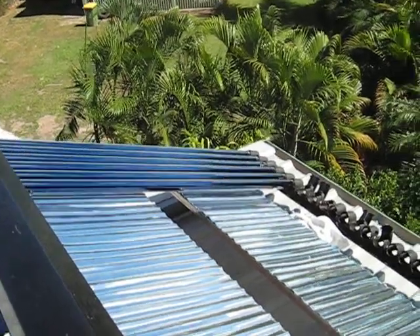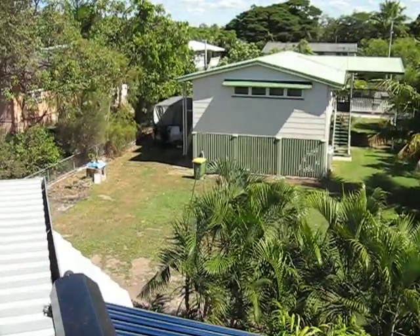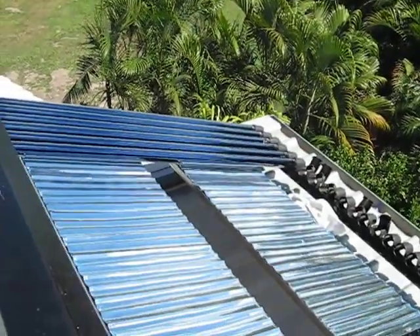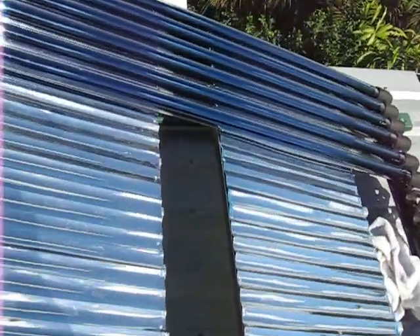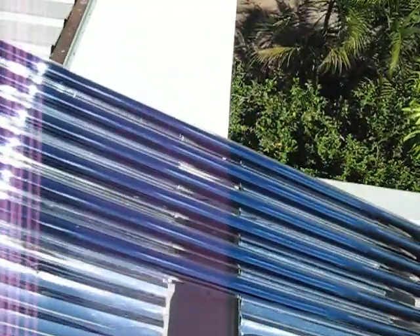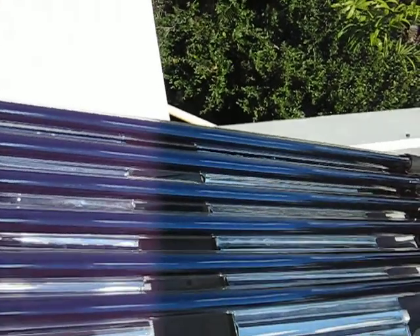Here we are again, once more on the top of the roof. The dog is barking. Here we go — second trial to set up this thing. First trial I wasn't particularly happy with the performance.